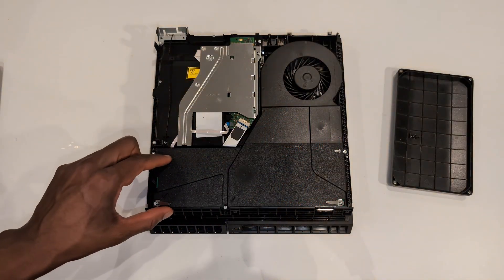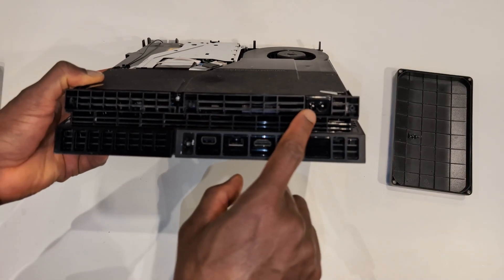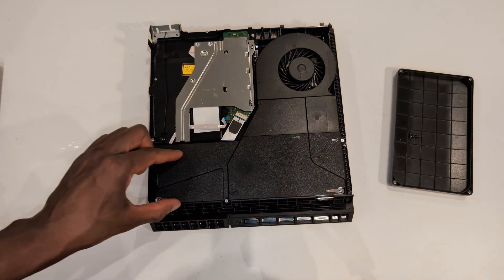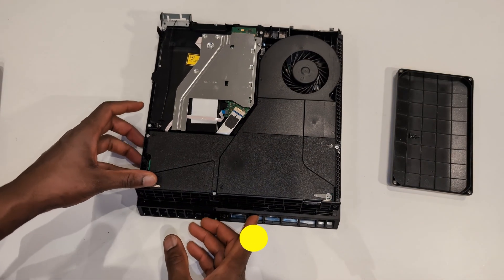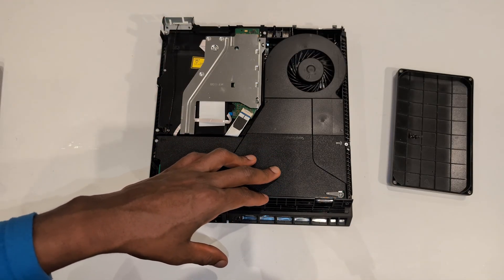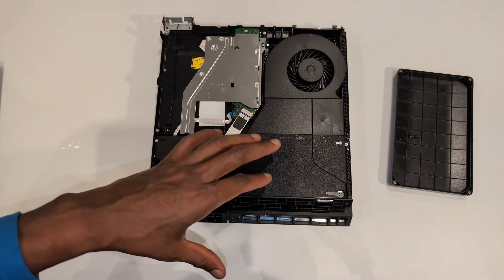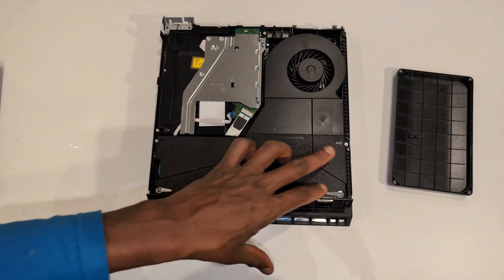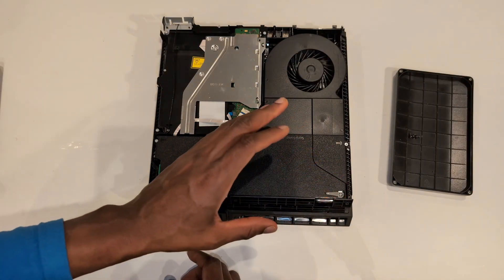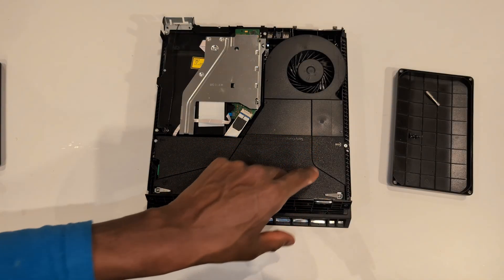This section here is the power supply. The plug that goes into the PS4 to power it - that double pin thing - connects here, and this whole section is the power supply. Please, if you're not sure what to do, never open this. Even if you've unplugged your PS4 for hours or days there might still be power in here because the capacitors take a very long time to discharge. Please do not open the power supply. You can remove it but once it's removed, don't open it.